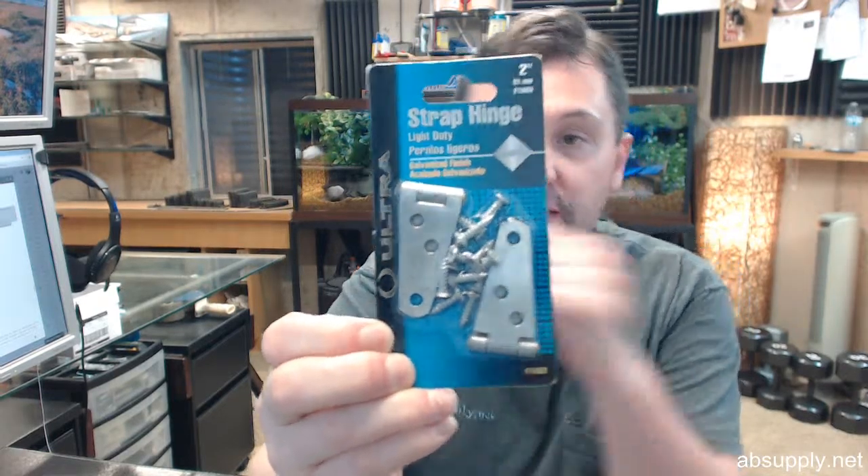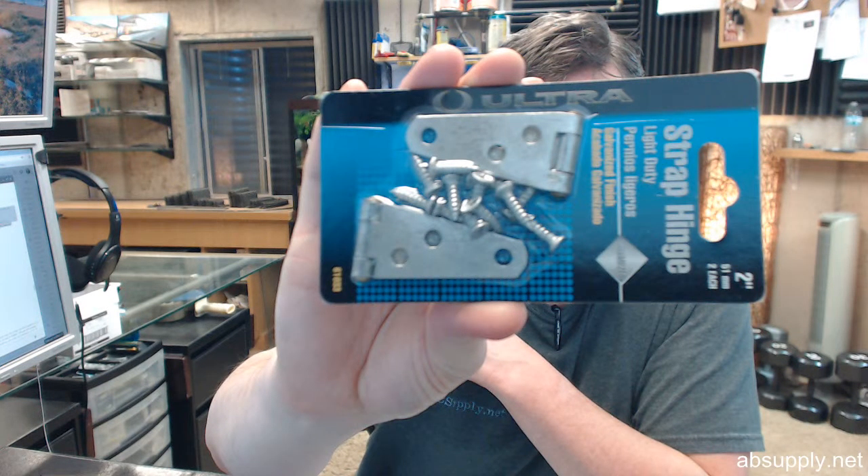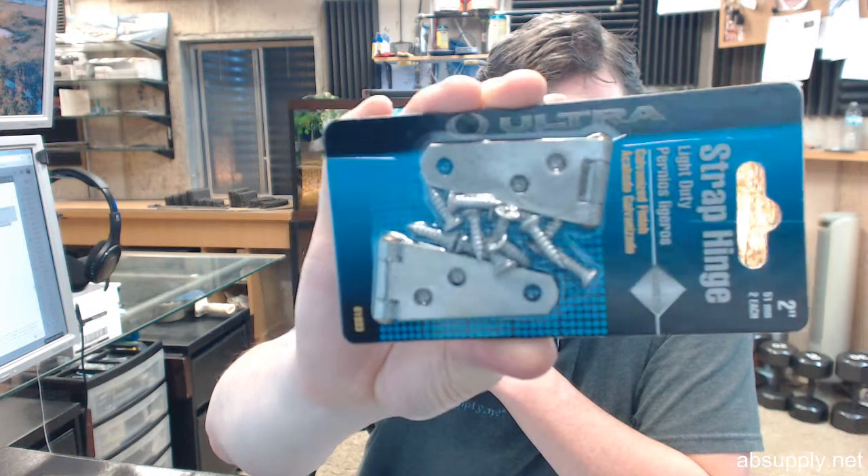You've got three countersinks there for screws, and as you can see in this packaged set the screws are included. They don't say what size these screws are — they look too big for a 6 and too small for an 8, so somewhere right between there.